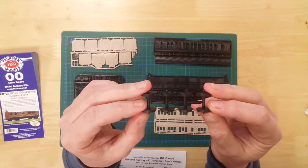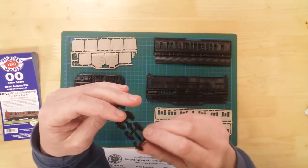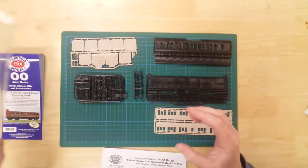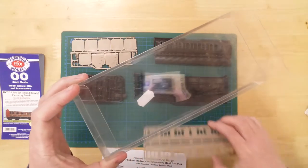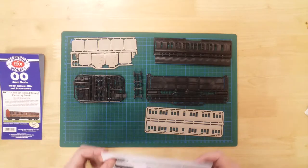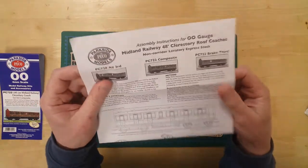Also included are a set of plastic wheels, 2 bogie sprues complete with plastic couplings, and glazing provided by the clear packaging. Instructions are also included to help with the build.